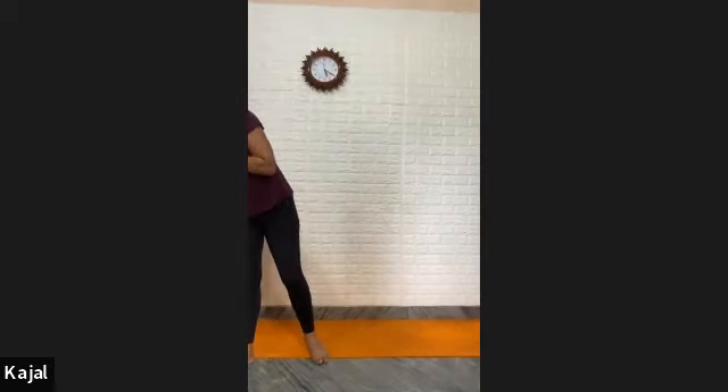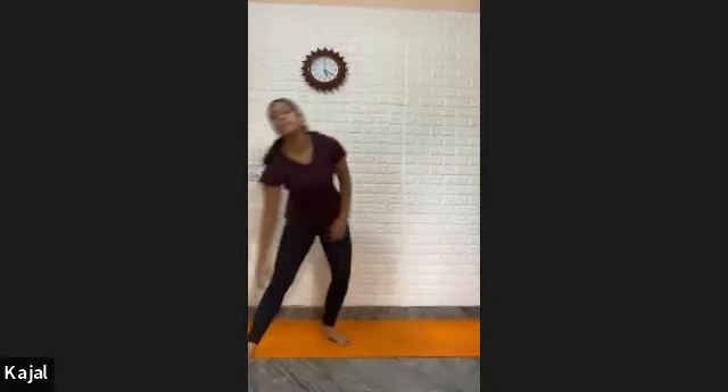Now Trikonasana variation B — Parivrtta Trikonasana — the opposite triangle pose. Whereas before the face was on the front side, now the face will turn to the back. The right hand drops and the left hand drops. It's a bit difficult in comparison — a bit difficult to maintain balance.